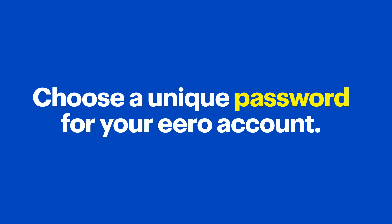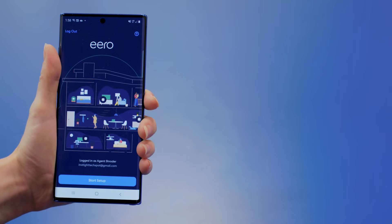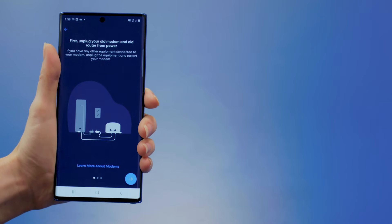Here's a tip: choose a strong password, not one that you've used for other accounts. If you need help choosing a password, we have another Tech Tips video linked in the notes that you should check out. Once you're logged in, tap Get Started and follow the on-screen instructions to start setting up your Eero whole home Wi-Fi system.